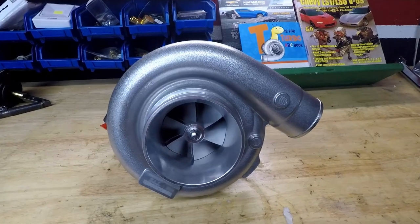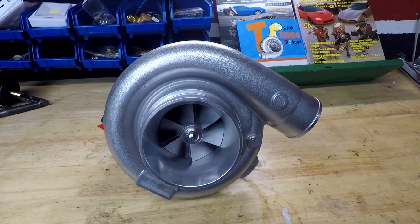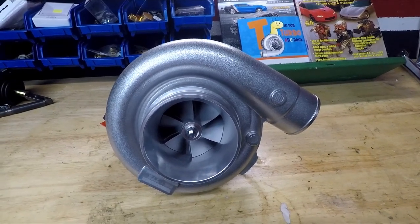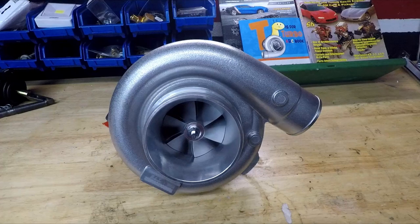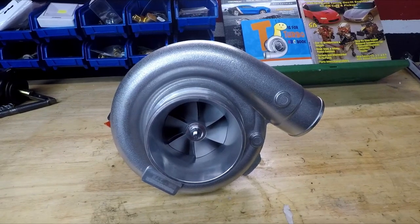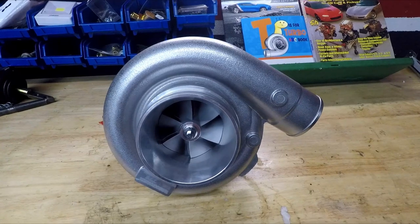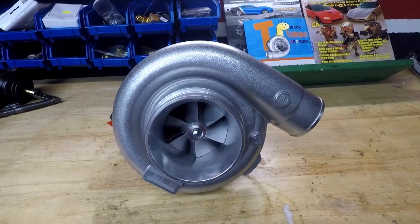Well, here it is. Here's what I'm going to do. I've been thinking about this, like I said, for quite a while. I'm going to put this turbo on my 81 Z28. I've got limited experience and knowledge in turbocharging, so this is going to be a lot new for me. But I'd like to take you all along with me on this journey.